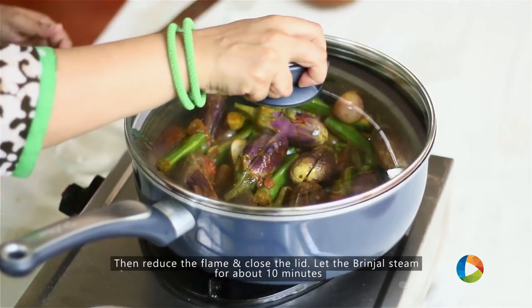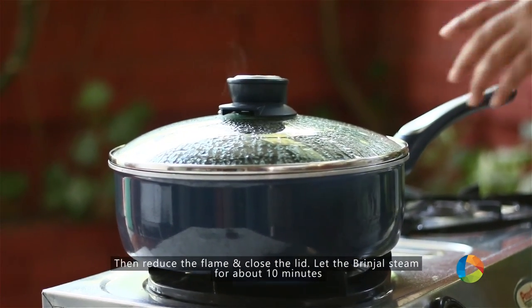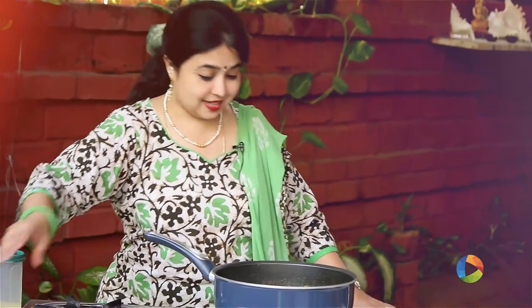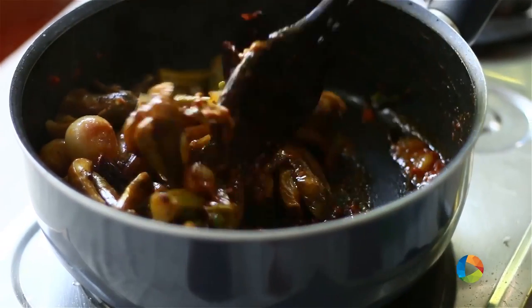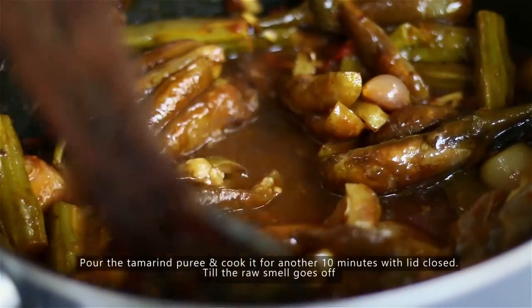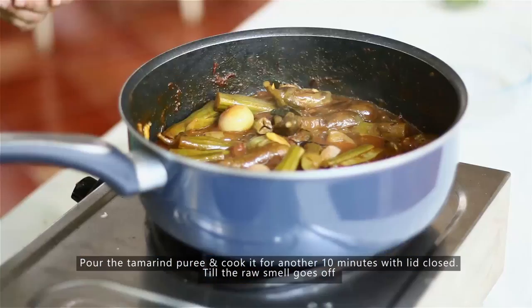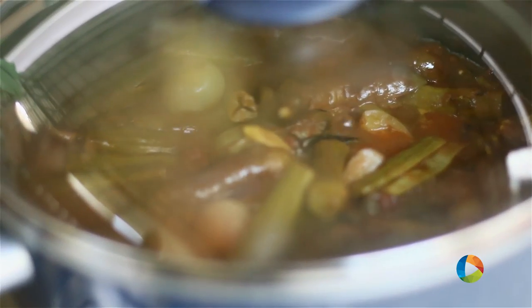Reduce the flame, cover the pot and let it cook for about 10 minutes. The vegetables are cooked beautifully — I haven't added any water to this, it cooks with steam. Just pour in the tamarind puree, close it and let it cook for another 10 minutes, till the raw smell of the tamarind puree goes.